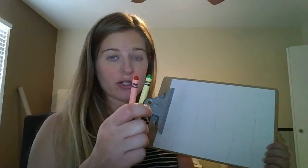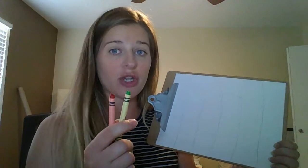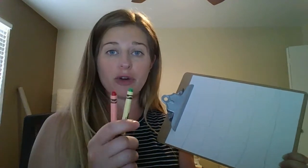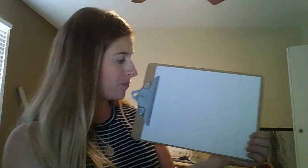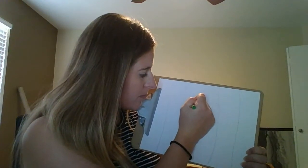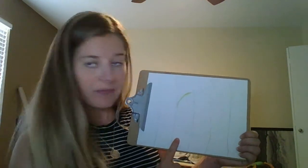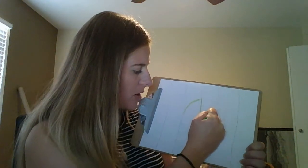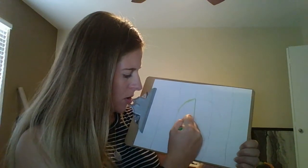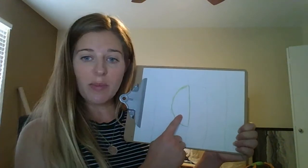Okay, so now here's the tricky part. I'm using two colors. The circle has to be different from the background. I'm going to color the circle first and I'm only going to color the green parts. So anything in this line that is the circle is going to be green. I'm going to outline it here so you can see what I'm coloring in. Only this part is allowed to be green.